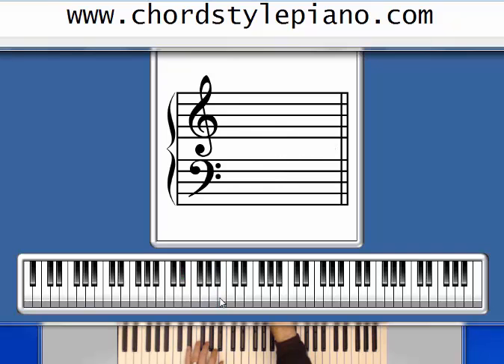The G chord is D, G, B. The D is the fifth finger, G is the second finger, and the thumb is the first finger. We'll use that same fingering for the B7 chord as well: fifth finger on the D sharp, second finger on the A, first finger on the B.